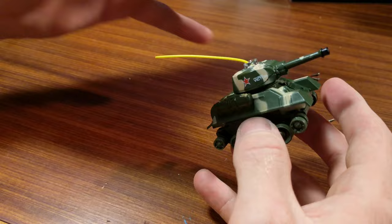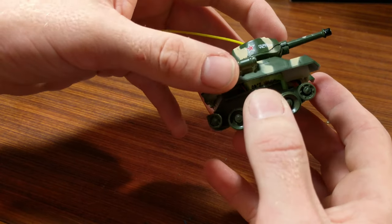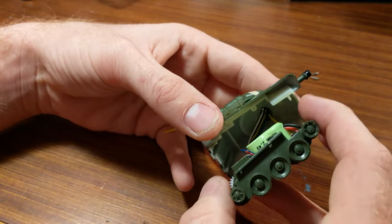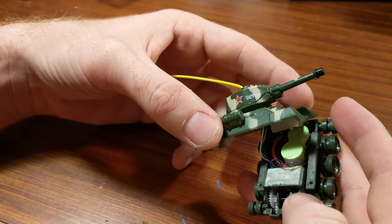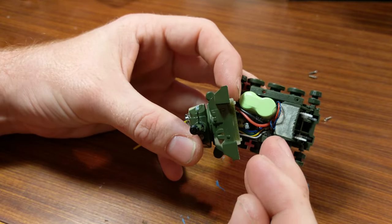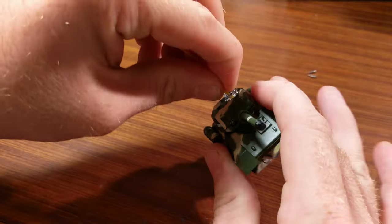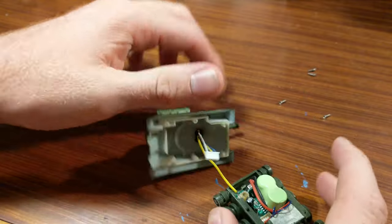With the screws undone it's starting to come apart. We don't just want to rip the top off because often in toys like this there'll be wires going between the two halves that are very delicate and easy to break, so being careful is the key. We can see straight away, other than the antenna, there's a little bundle of wires going up to the turret which we'll have to deal with. That's actually connected to the main board with a connector here, so it will be relatively easy to remove. We go ahead and undo that, then it's just the antenna wire which we feed through with a bit of wriggling.